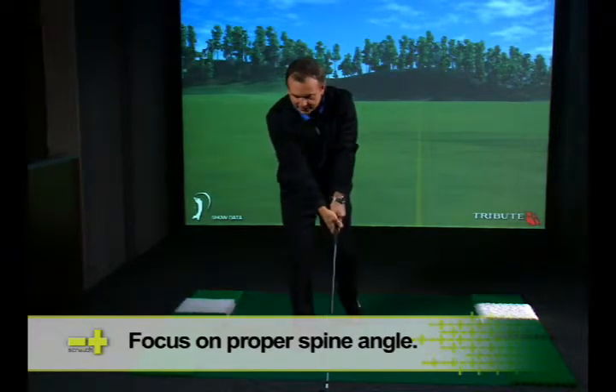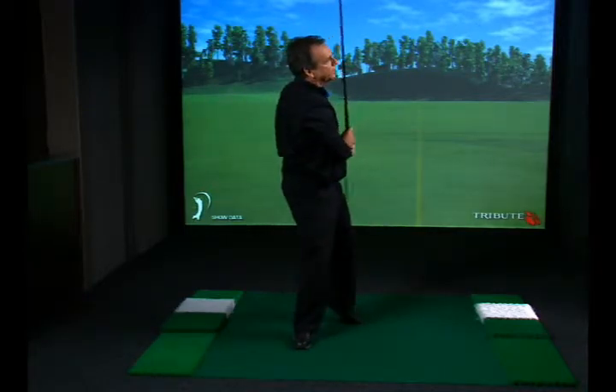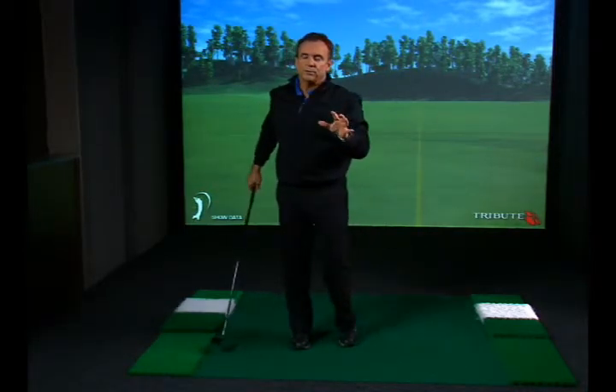It's also great for a person that stops, because now you want your arms to swing and your body to turn forward. The drill is tremendous for both of those situations.